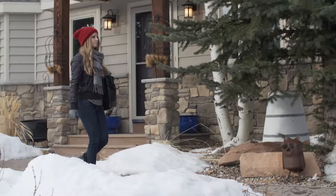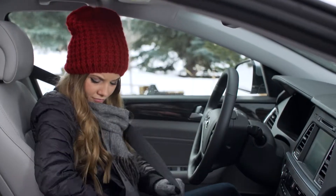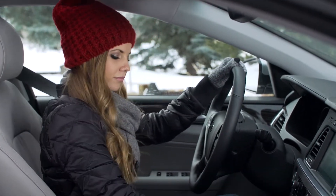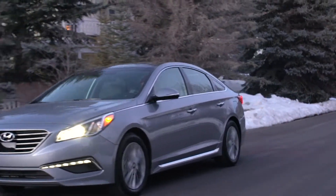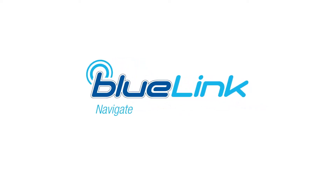Whether with your phone, tablet, or now even smartwatch, Blue Link keeps you and your Hyundai connected. Enhanced safety, security, reliability, and owner enjoyment made possible by the power of Hyundai Blue Link. Blue Link — navigate, connect, and discover with a push of a button.